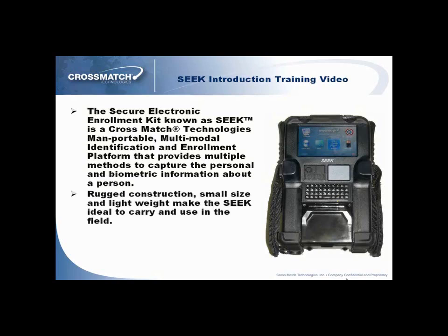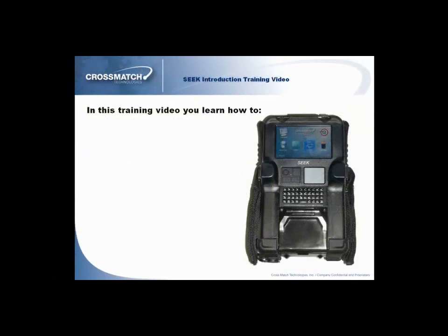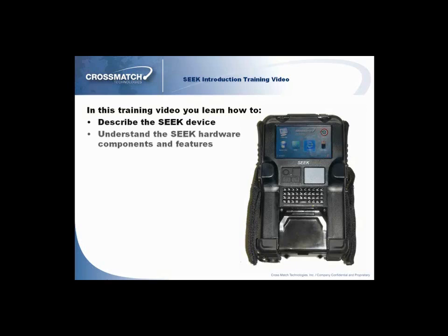Rugged construction, small size, and lightweight make the Seek ideal to carry and use in the field. In this training video, you will learn how to describe the Seek device, understand the Seek hardware components and features, start the Seek device, and log on to the MOBS application within the Seek device.